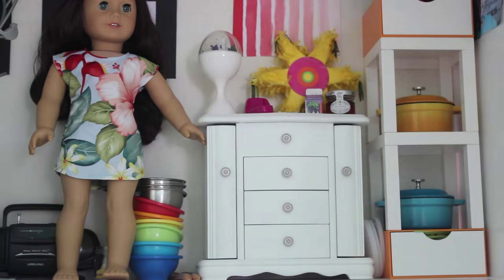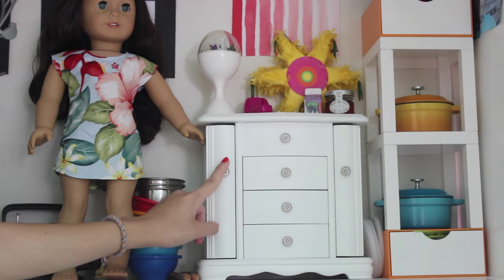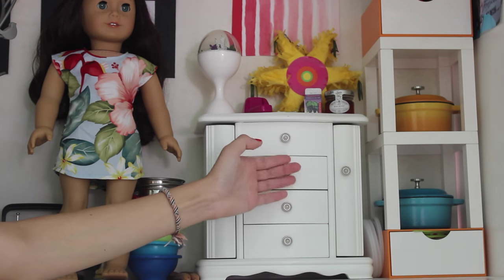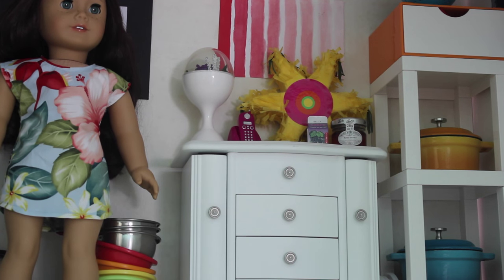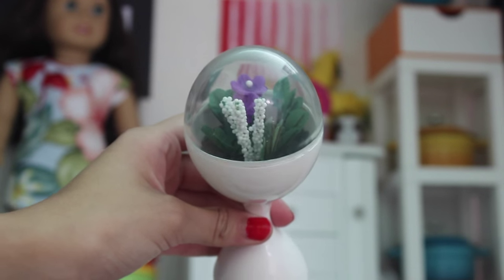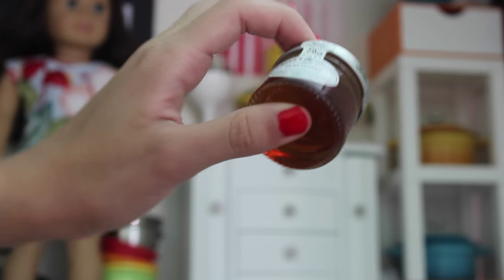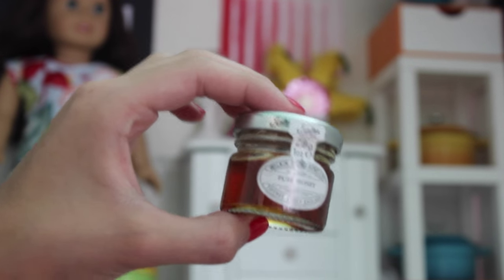Next to that compartment with all the pots, we have this jewelry organizer, which is supposed to be for people, but we used it for dolls because it looks like a dresser. We just hold lots of items. We have a ton of random things on top of this dresser — a cute little terrarium from Julie's Bedroom Accessories, an Our Generation phone, a piñata from an American Girl set, and a jar of honey from our Europe trip, which is from 2013.